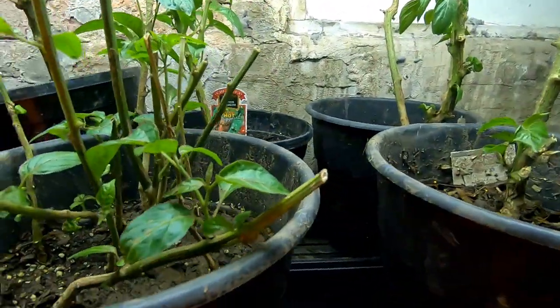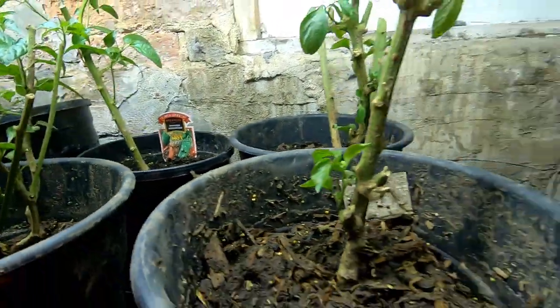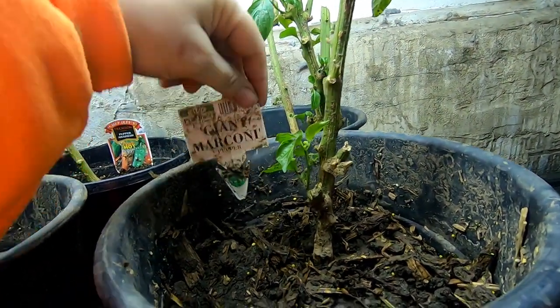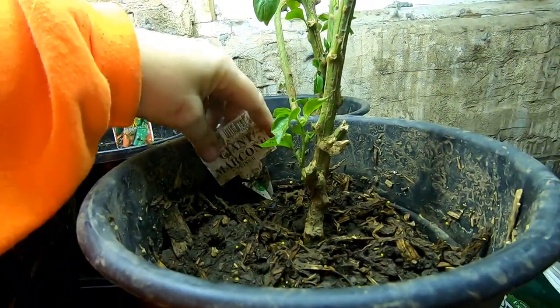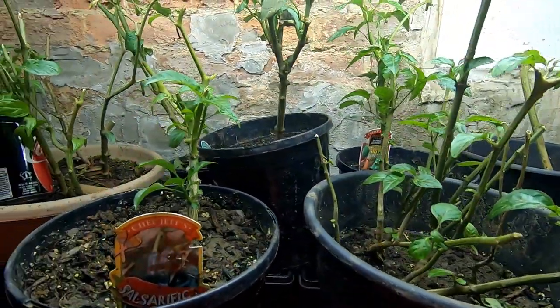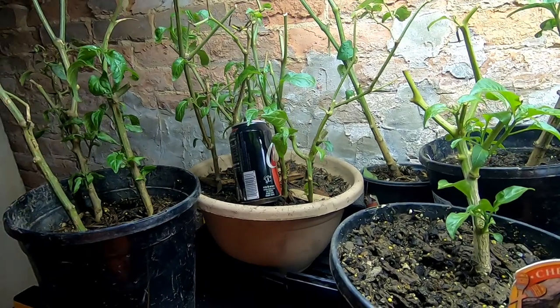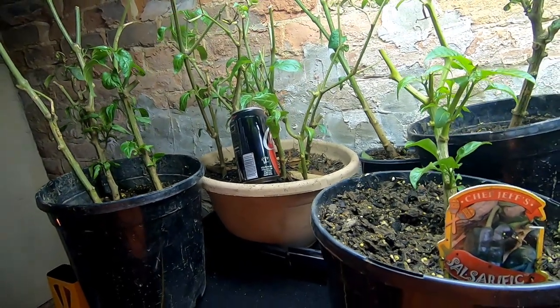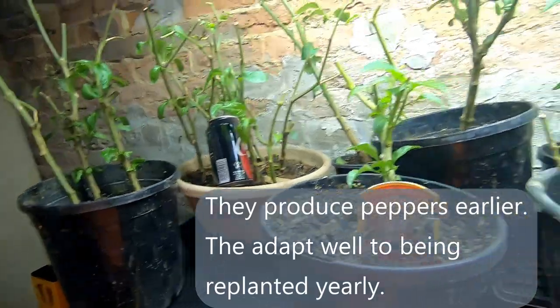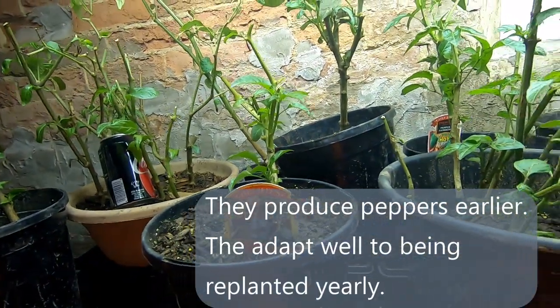Grandpa Pepper — I'm not really sure what he is. This one is a Giant Marconi. They all turn out to be about the same, honestly — like a big horn pepper that is dark with thick flesh. Except for the jalapeños, which you know what a jalapeño is. So this is where they stay all winter long.